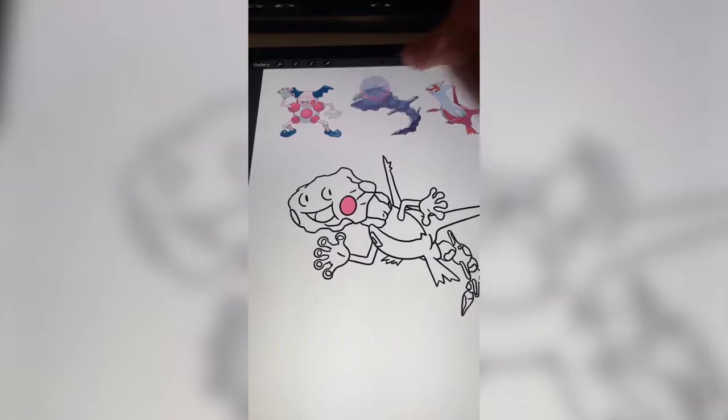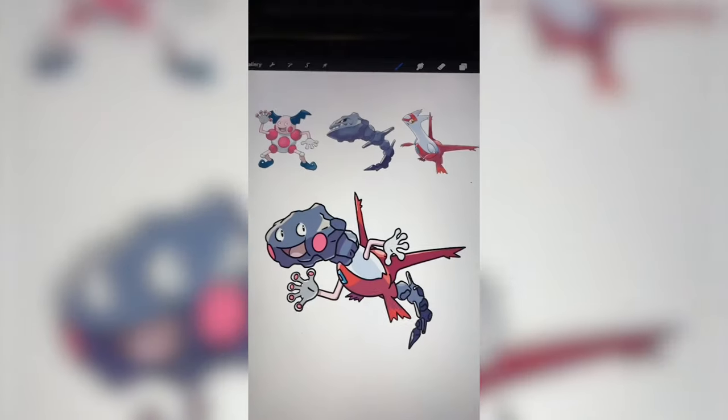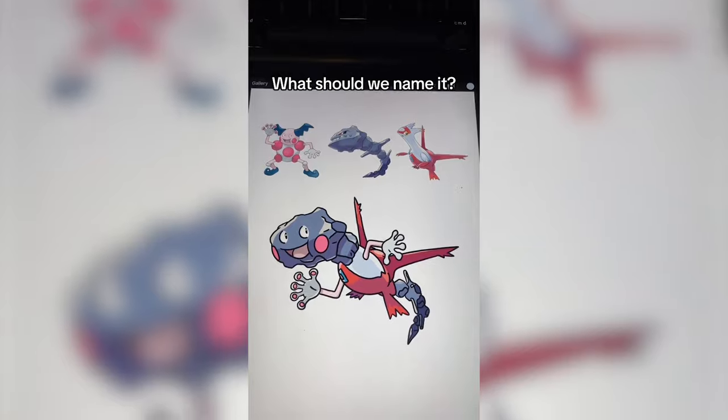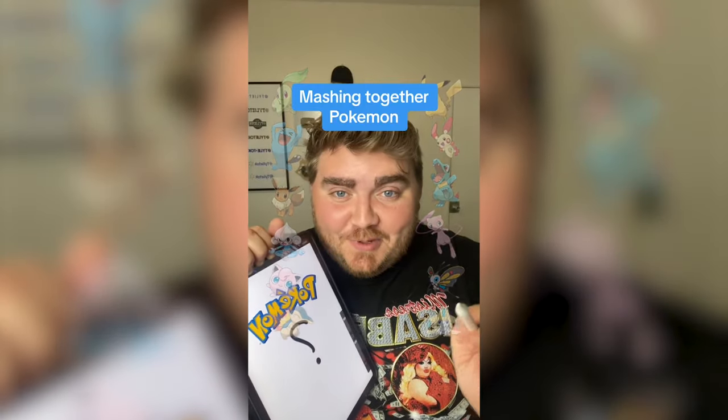Now it's time to start adding on some of the color. And here it is, all complete. This is definitely a mashup. Let me know what you think we should name it in the comments.